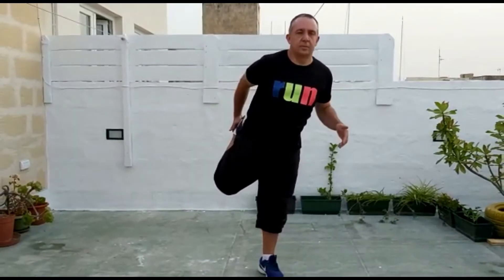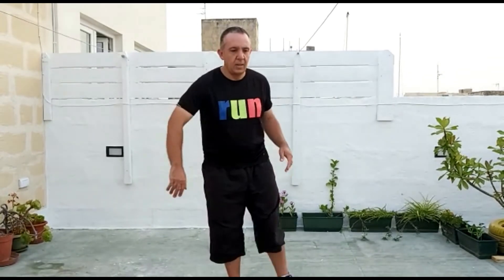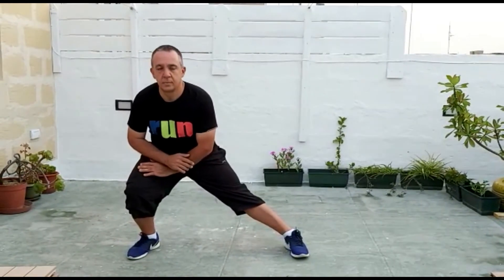The first stretch: we're going to stretch for five seconds on one leg and five seconds on the other. Five, four, three, two, one — change. When doing this it's important to stare towards something that doesn't move. Next we're going to be stretching in the form of a lunge to the side — change.